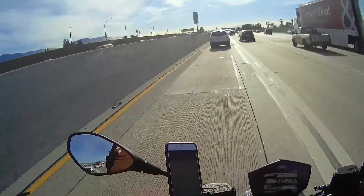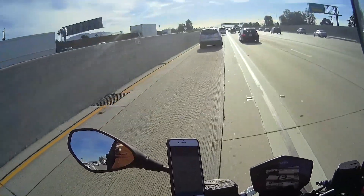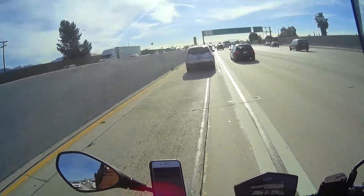I can easily reach the handlebars, and both the clutch and the front brake lever are adjustable, which is very nice. The clutch is heavy — it's a heavy clutch on this bike — so if you're stuck in stop-and-go traffic you will definitely notice that.